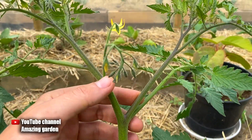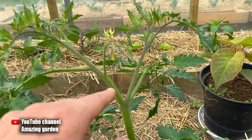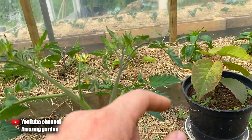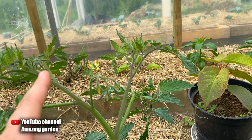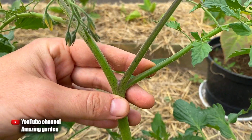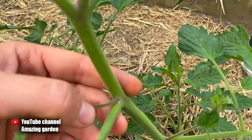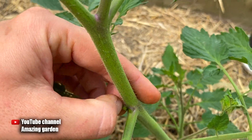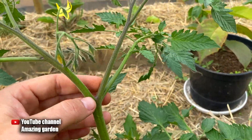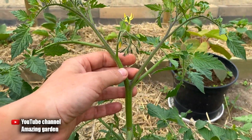I also want to show you this sucker that grows right under the first bunch. If you have space, do not remove this sucker — this way you double the yield, because the main trunk continues growing upward with a large harvest, and this sucker becomes a new trunk with the same harvest. This sucker is the strongest one; it grows as a bifurcation of the trunk. Others that grow from the leaf axils fall off easily and won't have such a good harvest, but this one below the first bunch will be large. I always leave this sucker and grow the plant in two trunks. This is the physiology of tomatoes — under the first bunch, a very strong sucker always grows.